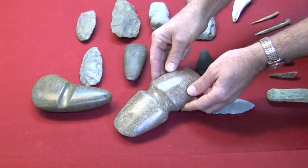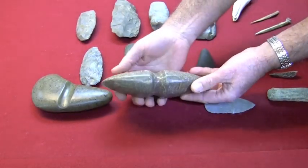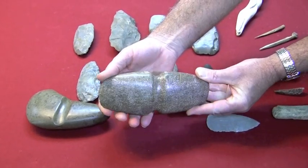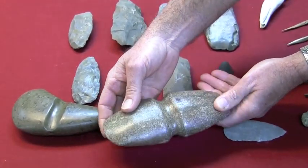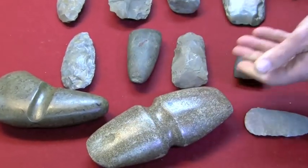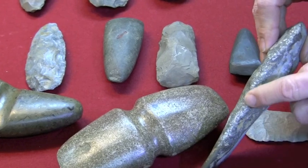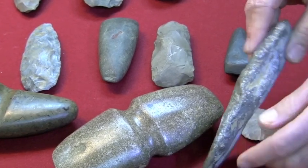But if you notice with these axes how smooth — almost glass-like. The Indians didn't have machinery to polish these down with. They used the peck and grind method. As you can see on this axe, all the little white marks where they pecked it out.